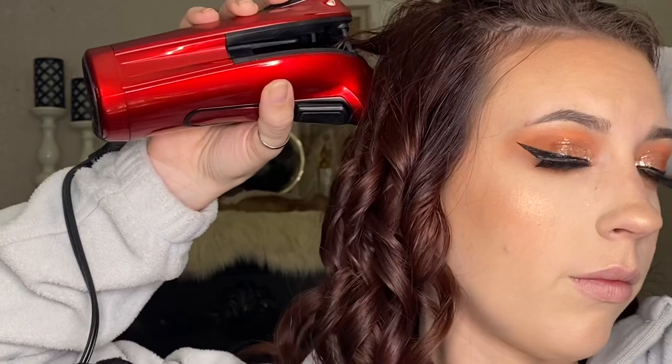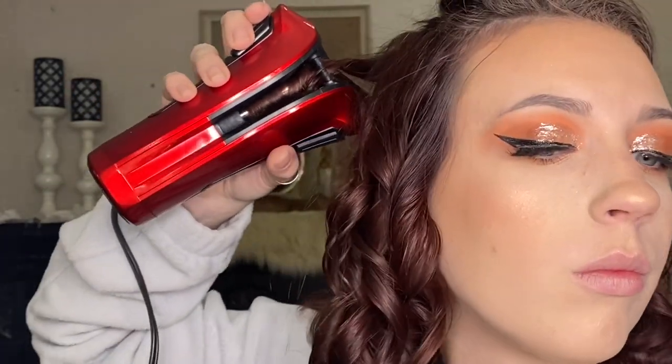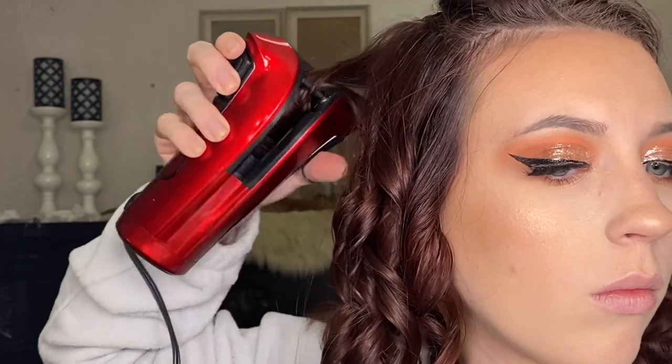With this automatic curler you cannot change the direction the curl goes, so all the curls are going to go the same direction. I know on the last automatic curler you could control which way the curl goes by which side of your head you're curling, but this one does not do that. However, with this curling iron the curl does not look like it belongs one way or another — it's just a curl, not faced more to the right or more to the left.